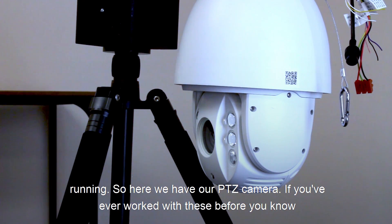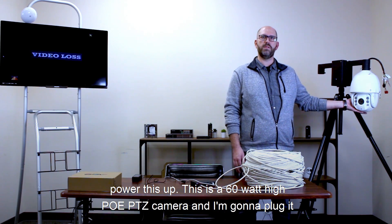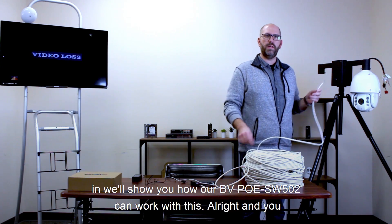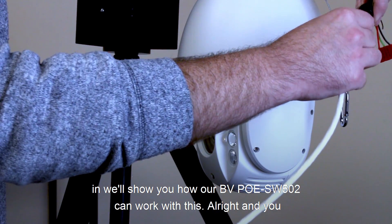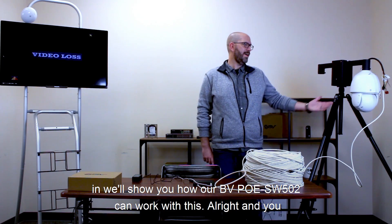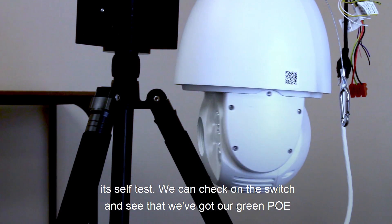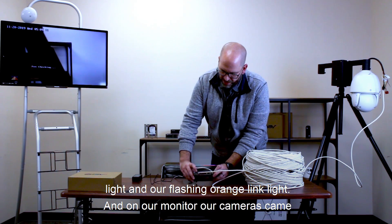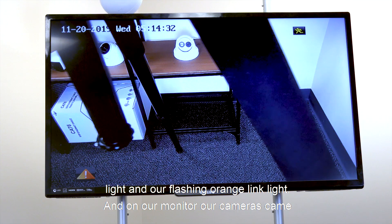Here we have our PTZ camera. If you've ever worked with these before, you know they require a lot of power — your standard PoE switches won't be able to power this up. This is a 60-watt high PoE PTZ camera. I'm going to plug it in and show you how the SW502 handles it. You can see the PTZ camera is powering on right now. On the switch we've got our green PoE light and our flashing orange link light, and on our monitor the camera came right up.